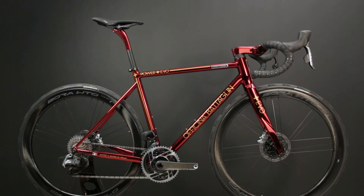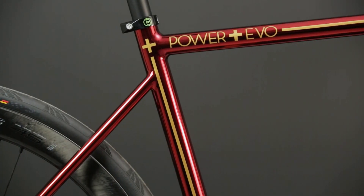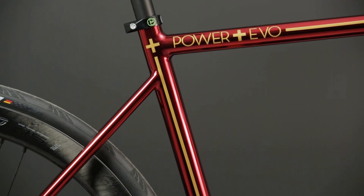In this video I'm going to show you a Custom Power Plus Evo with a unique combination of Red Cromo Velato and Golden Details. I'm Alex, the co-founder of Officina Battaglien. Let's take a closer look!